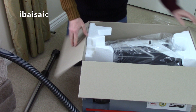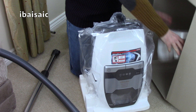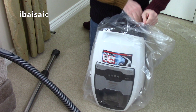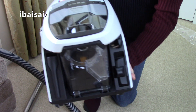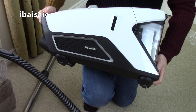So let's take the machine out. It seems fairly bulky, but it's not too heavy. It feels solidly built - this is made in Germany. Who'd have thought it? A bagless Miele vacuum cleaner - something some people never thought they'd see. But Miele has certainly done this very well. It's a stylish looking, futuristic looking vacuum.